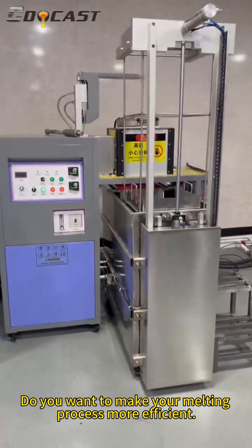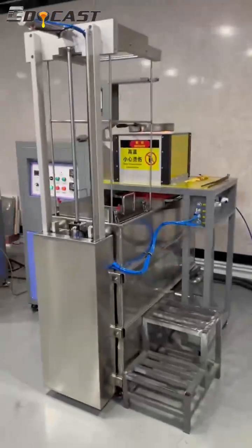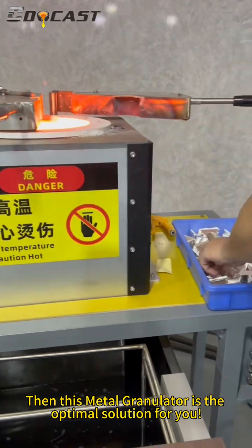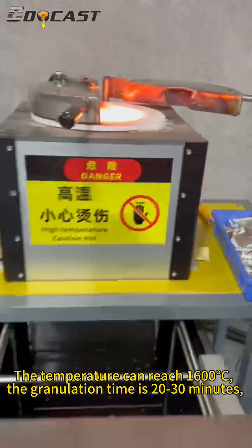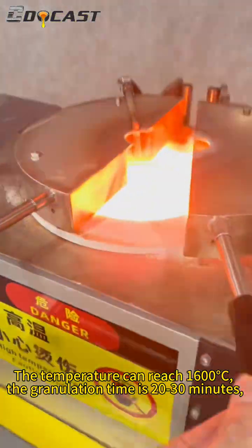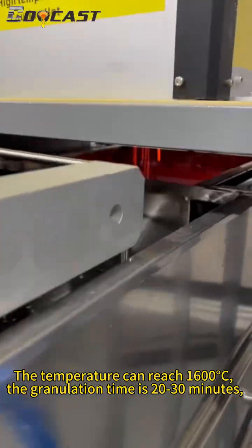Do you want to make your melting presses more efficient? This metal granulator is the optimal solution for you. The temperature can reach 1600°C, and the granulation time is 20 to 30 minutes.